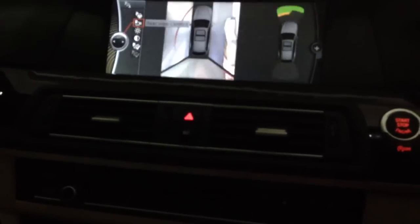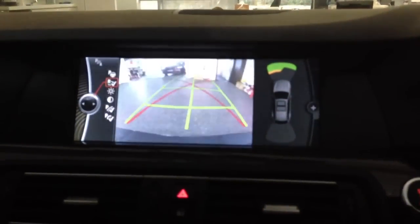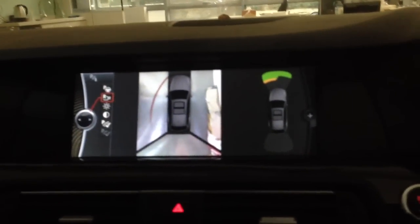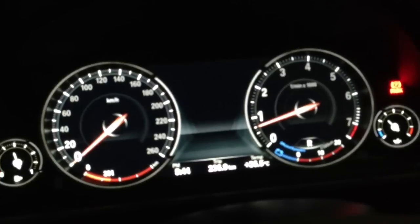The reverse camera and the top view camera — we try this reverse camera and top view camera. Toggle to reverse camera: trajectory and obstacle detector all working. Toggle to top view camera and you can see the surround view. This 6WB digital combi is also an amazing feature.